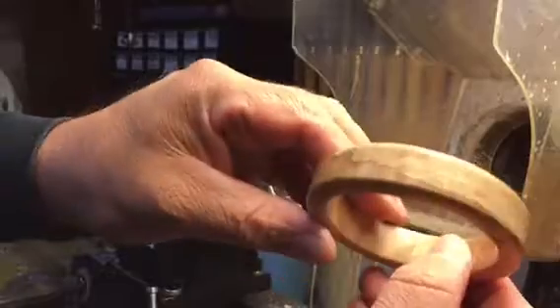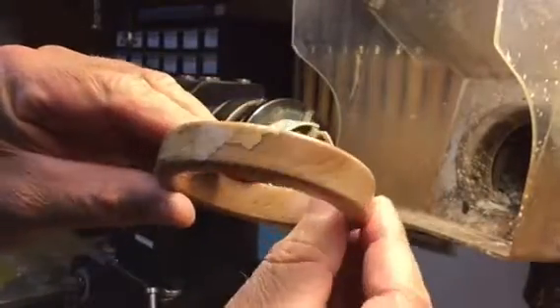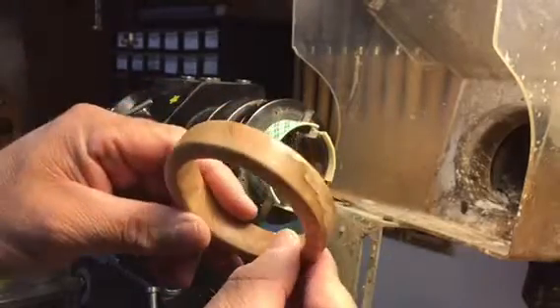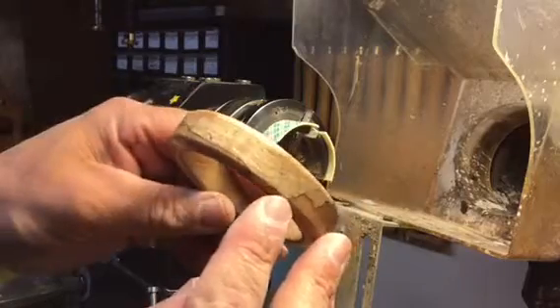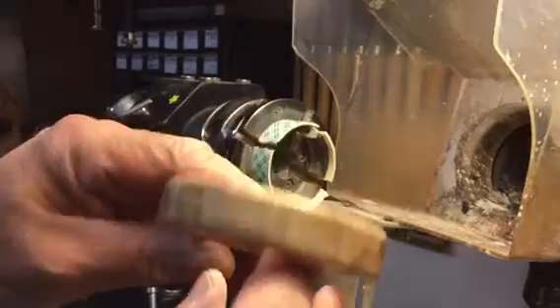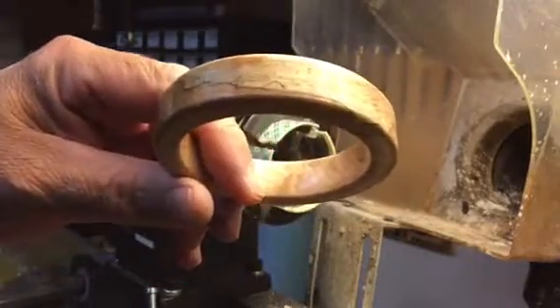So there we go — we have a pretty good looking bangle. You can see how I've got that grain line all the way across and into the face evenly. Thanks for watching my video — like and subscribe, please. Thank you.